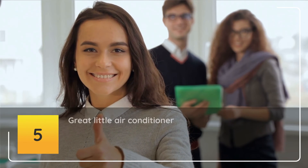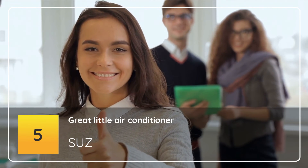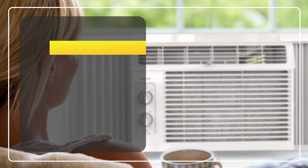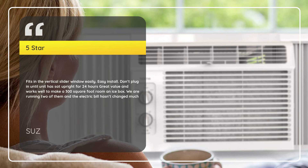Number 5: Great Little Air Conditioner — Suze, 5 Stars. Fits in the vertical slider window easily. Easy install. Don't plug in until the unit has sat upright for 24 hours. Great value and works well — makes a 300 square foot room an icebox. We are running two of them and the electric bill hasn't changed much.